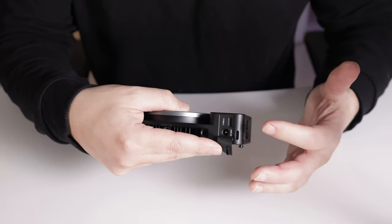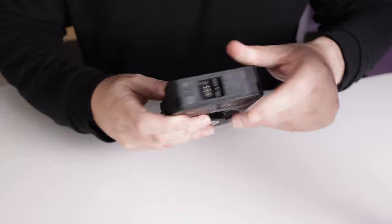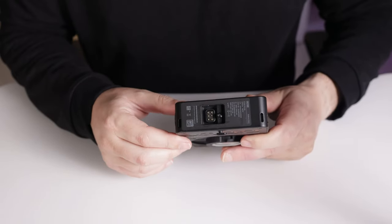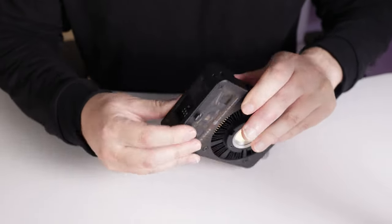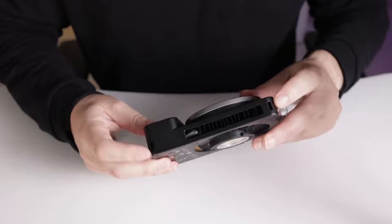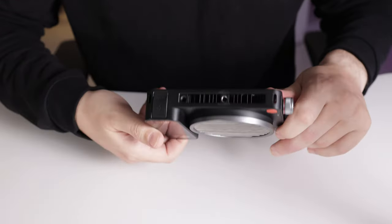I already removed the rubber port — this is the battery connector and the battery connector release. There's also a space for other straps so you can strap it one way or the other. The design is not only beautiful, it's also very clever. Once you mount the battery and the reflector, it resembles an old analog camera.